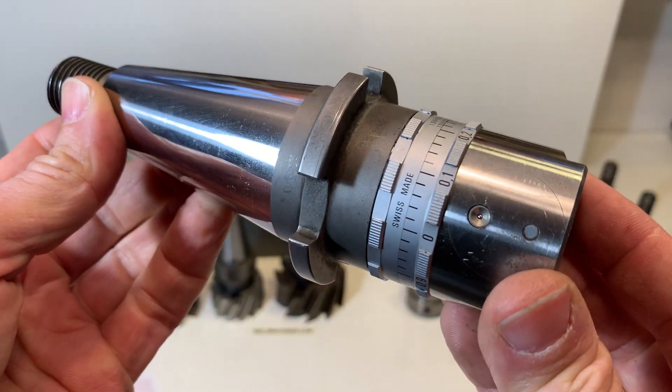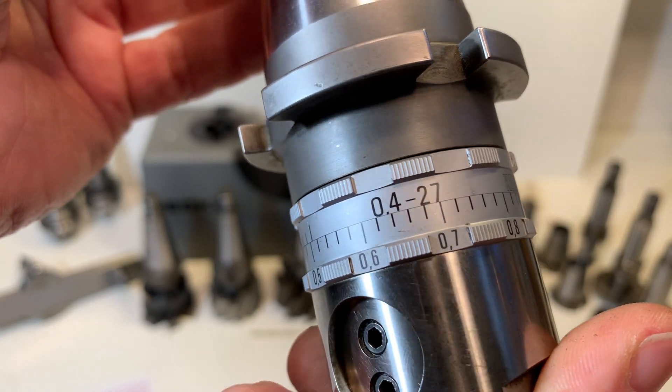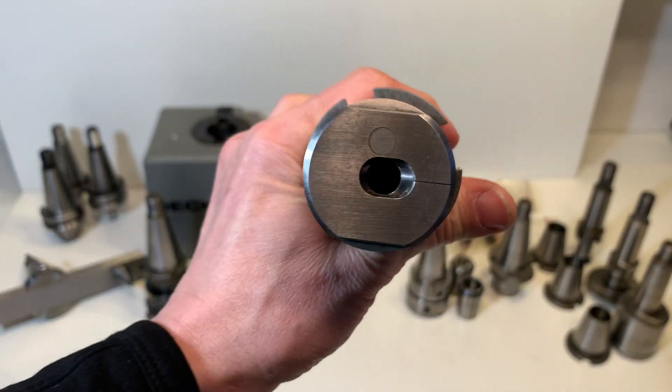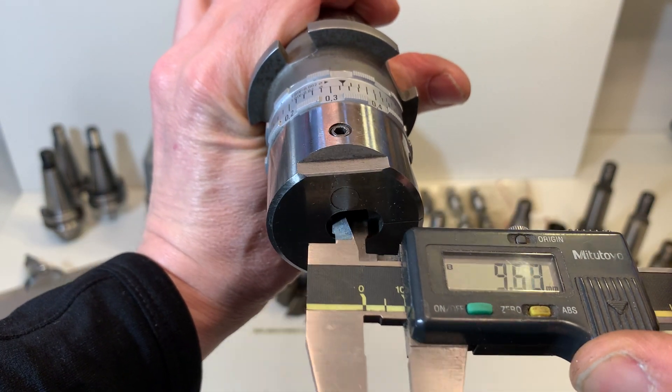This is the fine bore ring tool from Kaiser, 0.4 to 27 mm, Swiss made. The hole here is 10 mm.